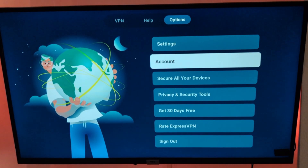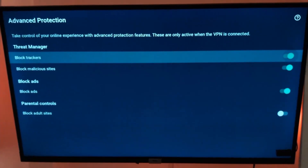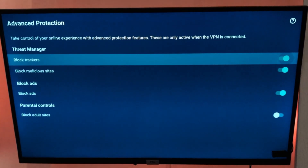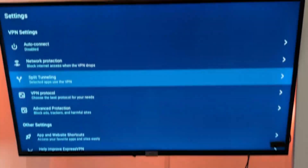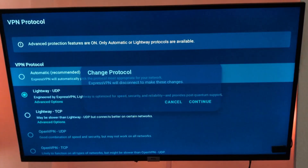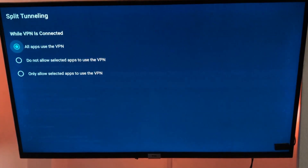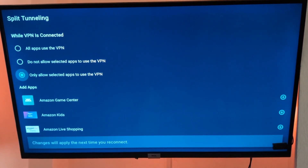And here's a huge plus — you can tweak a few key settings to make your experience even better. For instance, turning on features like Threat Manager on ExpressVPN blocks trackers, ads, and malicious sites, which is great for keeping your streaming safe and smooth. I'd also recommend setting the protocol to Automatic or Lightway for ExpressVPN, as these give you the fastest speeds. Features like network protection and split tunneling are available too, but for most of you the default settings work just fine.